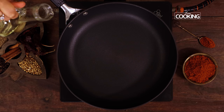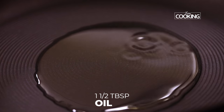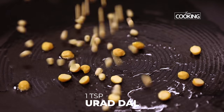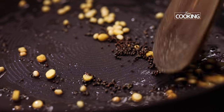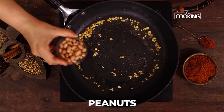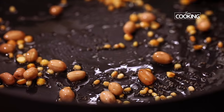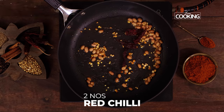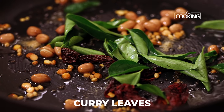First I'm going to temper a few ingredients. Take a pan and add one and a half tablespoons of oil. To the pan add one teaspoon of chana dal, one teaspoon urad dal, and half a teaspoon of mustard seeds. Next add a few peanuts, two red chillies, a pinch of asafoetida powder, and a few curry leaves.